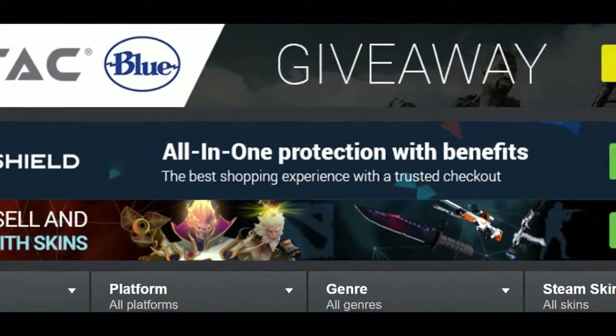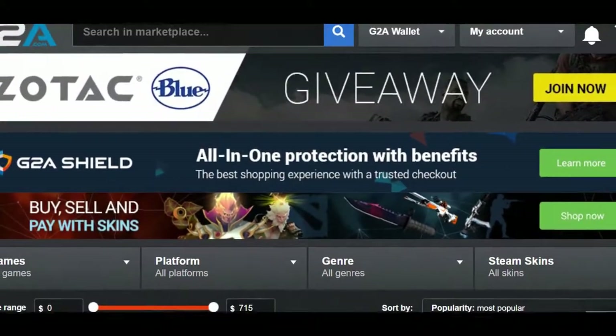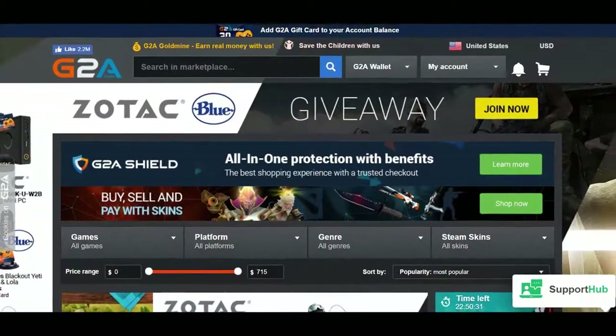G2A is the cheapest online video game shop. Make sure you buy your next game by clicking the link in the video description.